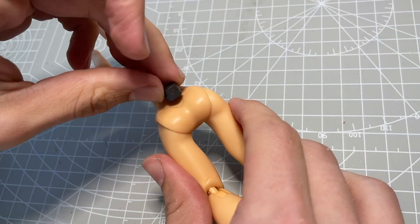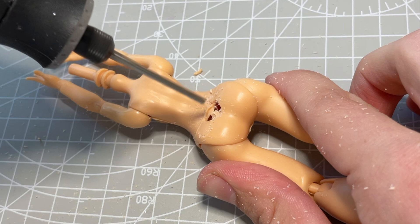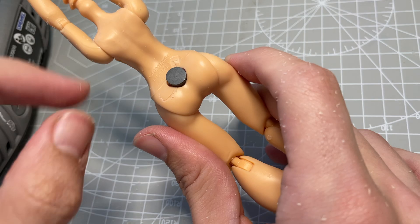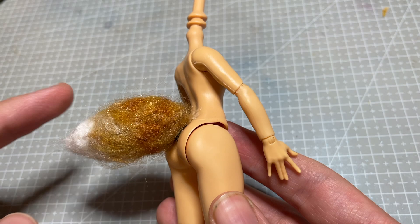With the tail all complete, it's time to start modifying her body. The first thing I do is drill into her lower back with my Dremel tool and then use super glue to attach a magnet. I definitely could have attached the tail directly to her body, but I thought it would make posing it easier without the worry of it ever breaking off permanently.